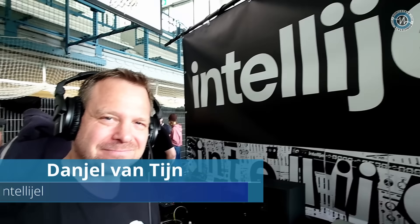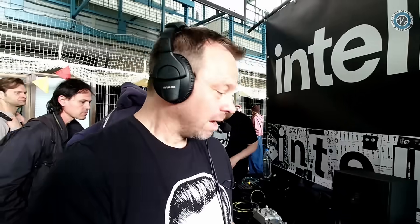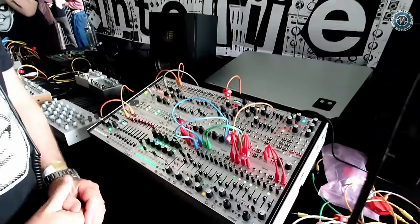Hi Dan, hey, Sonic State. Hello, welcome back to Superbooth. Thank you. We haven't seen you here for a couple of years. It's been like six years, so it's a pleasure to be back and to see how much it's grown here. And you've come back with one or two surprises. Yeah, we brought a few new things with us.